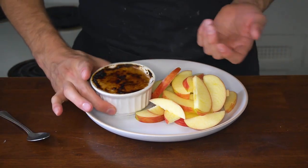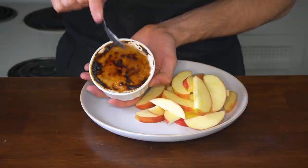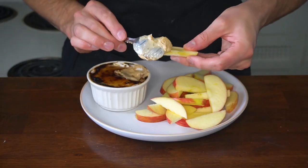You can see that the surface of the dip is nicely caramelized, and you can just break it with a spoon and enjoy it on an apple slice. This dip is perfect for anyone with a decent sweet tooth.